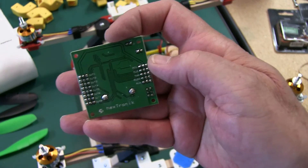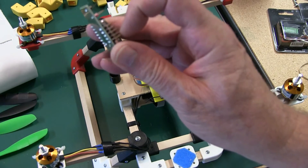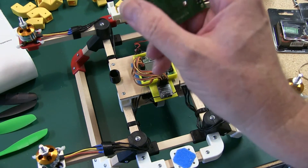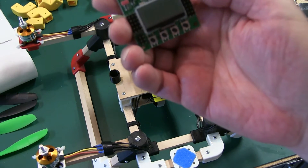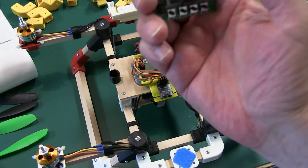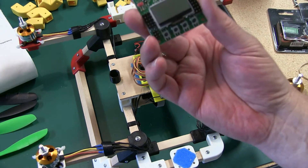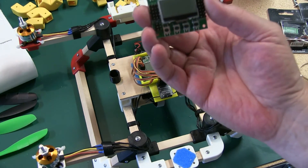On the back side of the KK board it's going to give you the terminals: aileron, elevator, throttle, rudder, and auxiliary. On the other side it gives you the motor layout, one through eight. The signal is on the inside and the ground is on the outside. If you're new to it, do some research — you want to be familiar and comfortable with this before you wire it up.